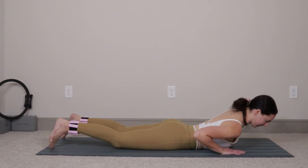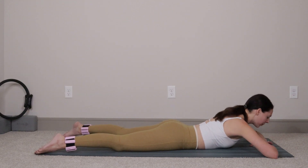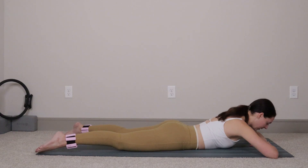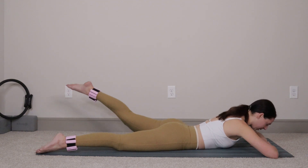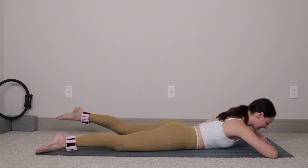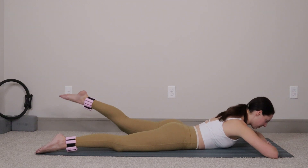Lower down so you're belly down on the mat. Hands come in front of you, elbows out nice and wide, walk your feet out about mat's distance apart. Hold your upper body up in a little bit of extension if that feels okay. Take the right leg and lift and lower — six times: six, five, four, three, two, last one. Switch to the left leg, lift and lower. You can drop your head down to your hands if you need support. Six more: six, five, four, three, two, last one.